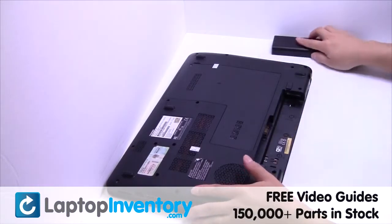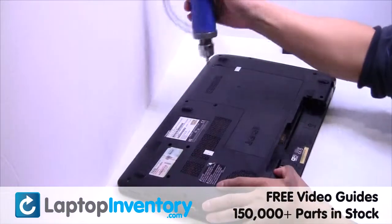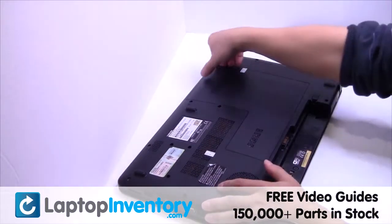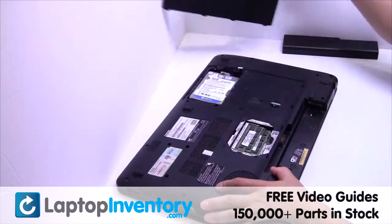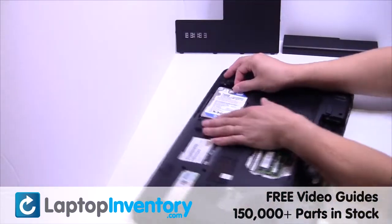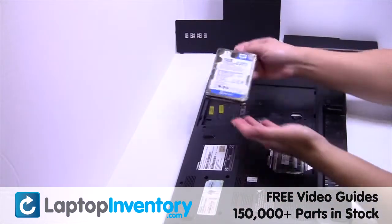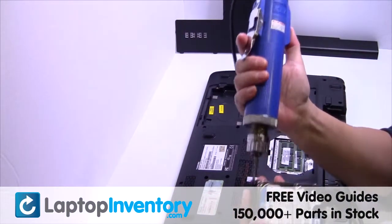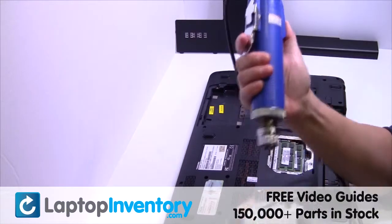Remove the laptop battery. Remove the screw. Remove the cover. Gently pry out the hard drive. Remove the screws from the hard drive caddy.